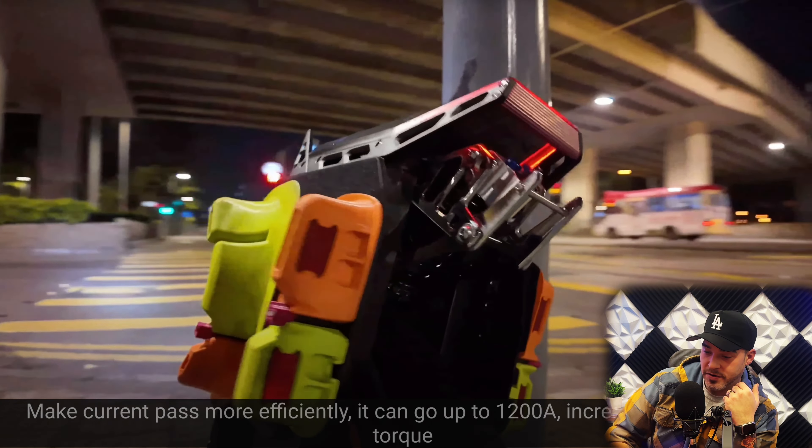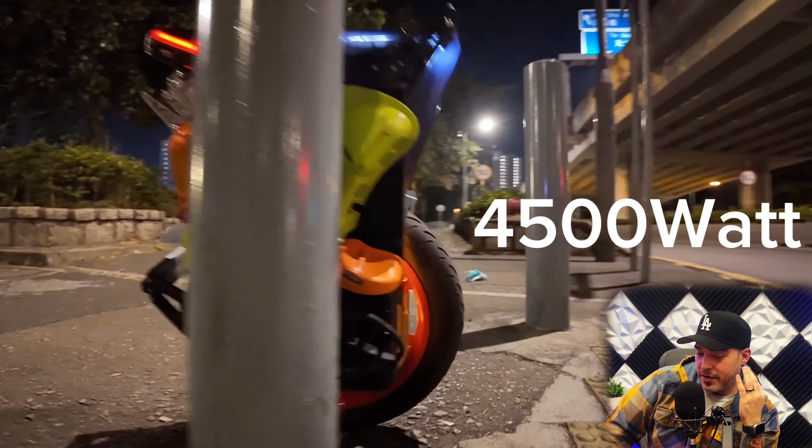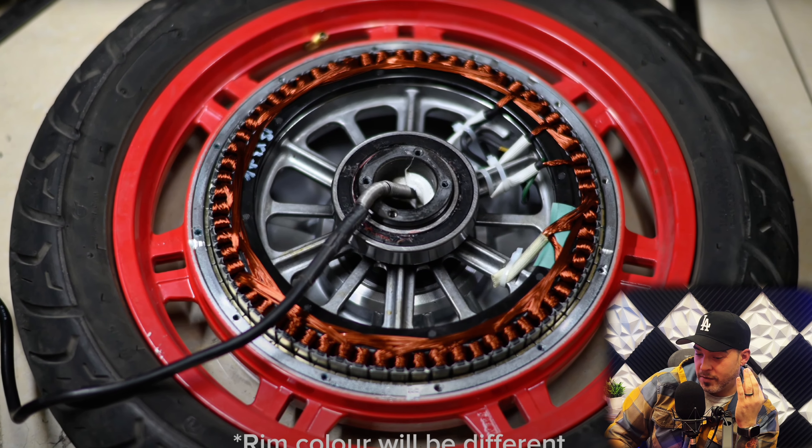Increase the maximum torque. 1200 amps. The motor is equipped with a 40,500-watt tile magnet motor.